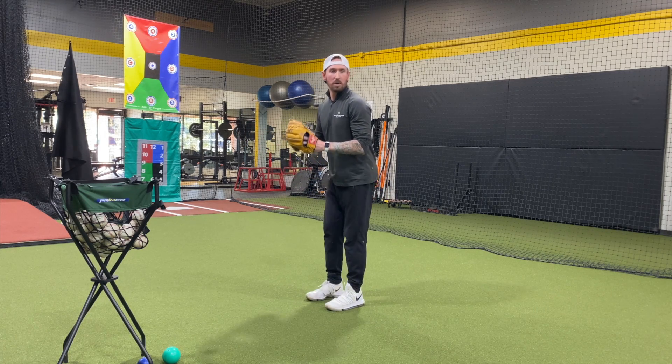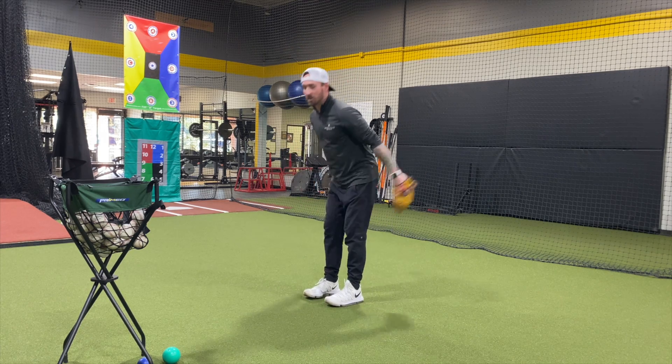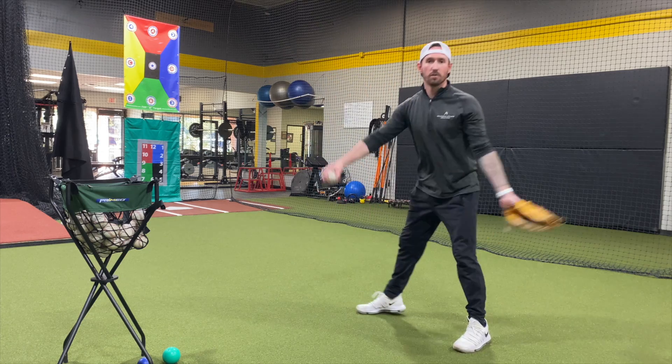You'll get in trouble when you jump up and you stay back and you can't go forward. You'll also get in trouble when you jump up and you just shoot forward.